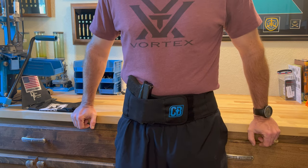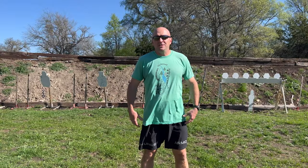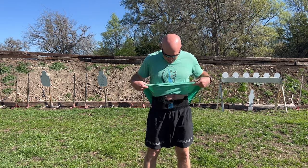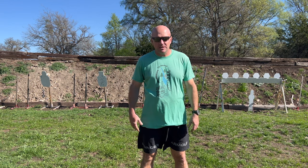This would be pretty typical of what I wear running. You can tell it hides really well — maybe prints just a little bit but I'm not too worried about that. It holds nice and tight and is super comfortable — it's not moving anywhere. I'll do a couple draws real quick just to show the accessibility. It's really easy, especially being able to adjust the cant to position the holster for the easiest draw.